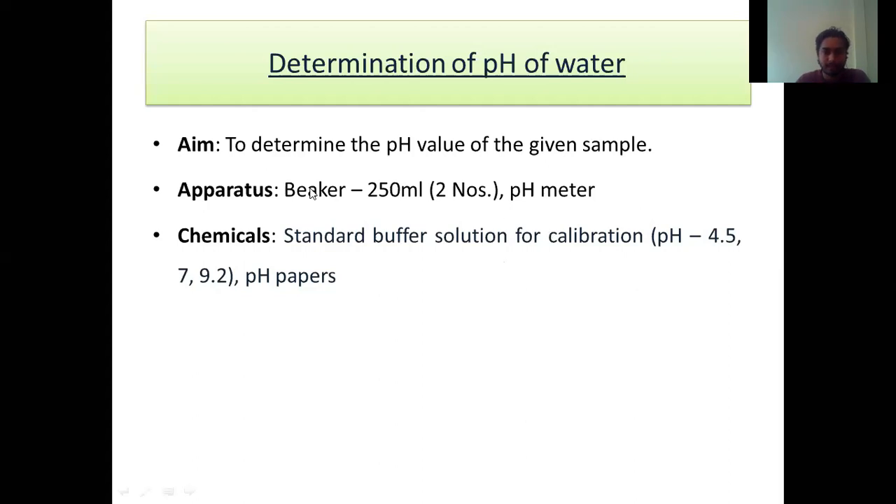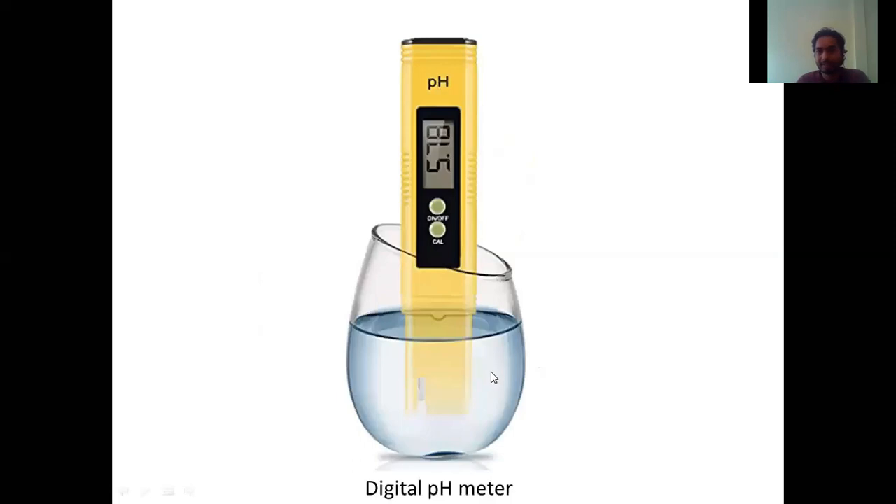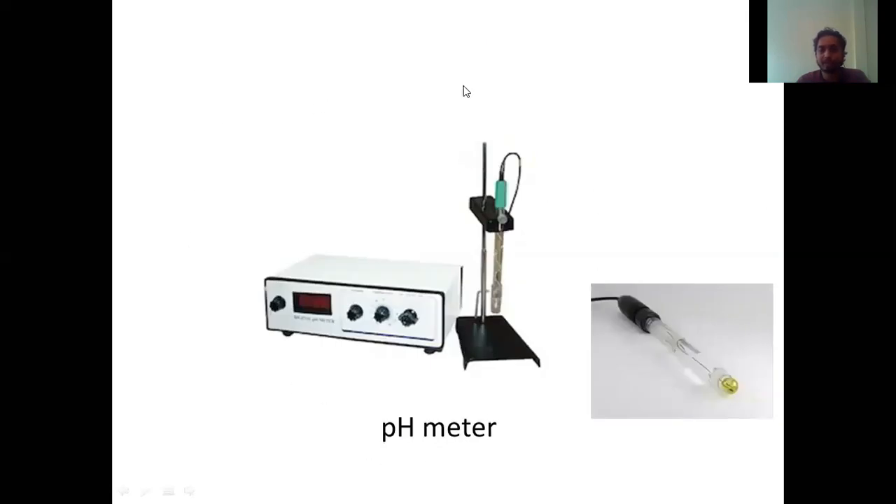As I have already told you about all these things — this is the pH meter which we are going to use. The same specification and the same equipment is also available in our college. This is called the pH meter, and this is the electrode which we are going to dip inside the liquid of which we have to calculate the pH. Another equipment is this digital pH meter, which is more handy. For domestic purposes we use this one.